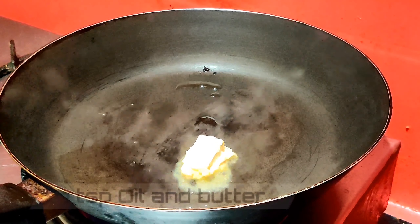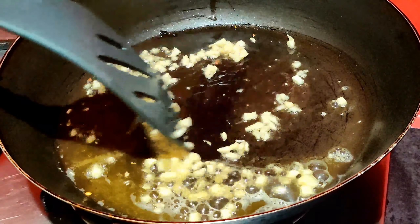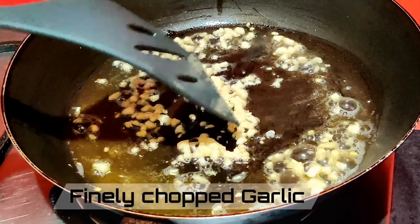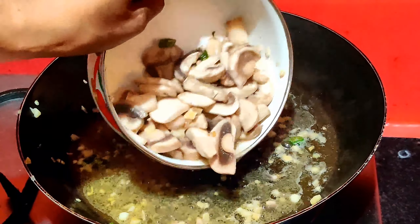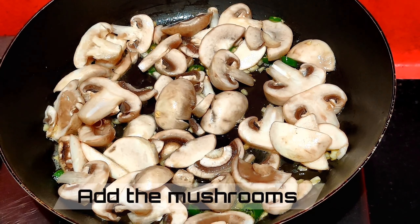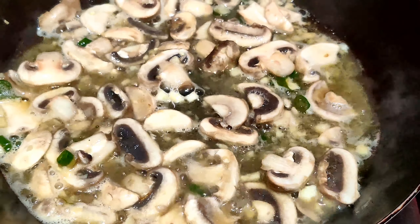Now in the same pan, add one teaspoon of oil and one teaspoon of butter. Add the finely chopped garlic and sauté for a minute. Then add the thickly sliced mushrooms and cook until nice and golden brown, about five to seven minutes.